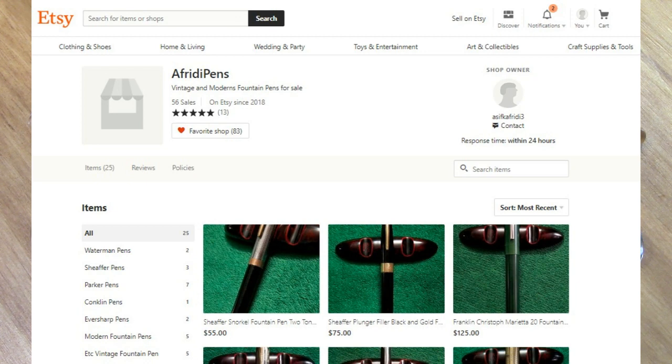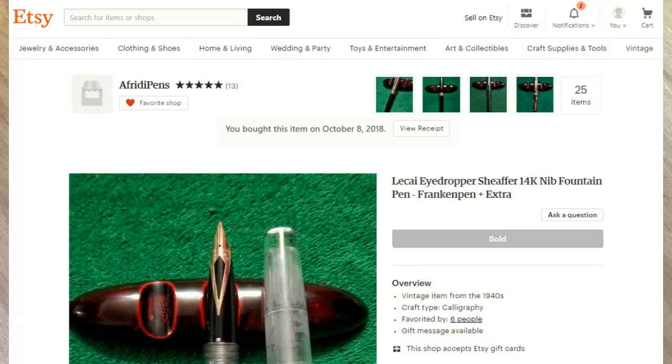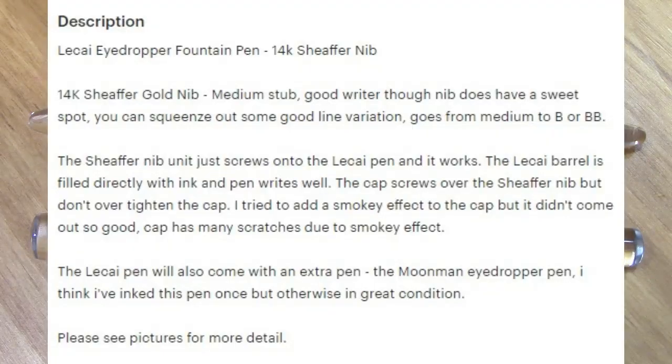I've been a little bit more active on Etsy recently. I wasn't really that active on Etsy before, but Bobby Pen — Chinese Pen — is now selling there and I like to support him in all his platforms: Etsy, Amazon, and eBay.